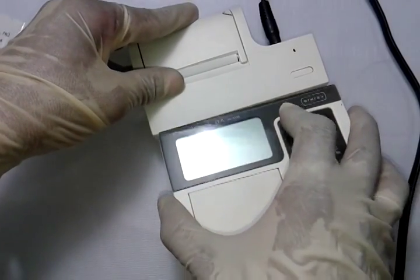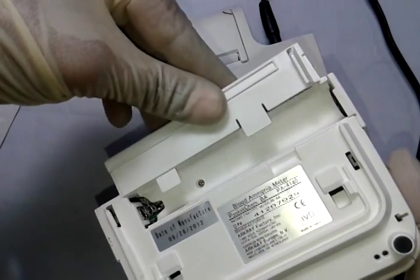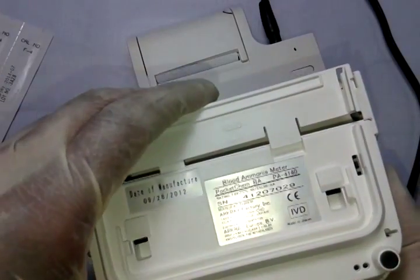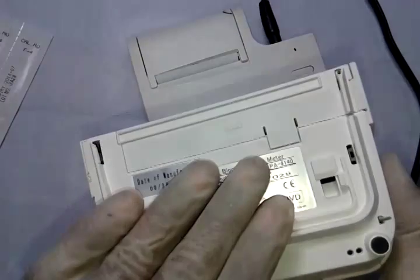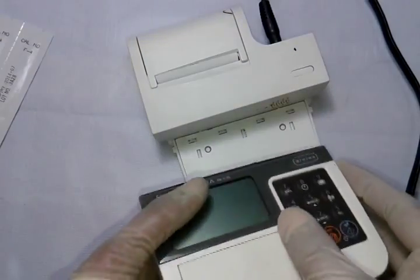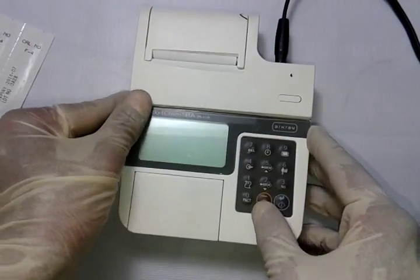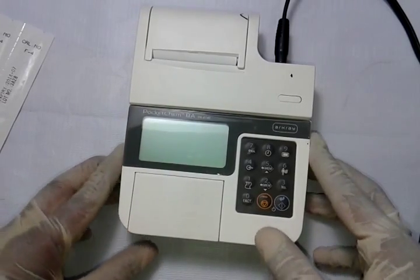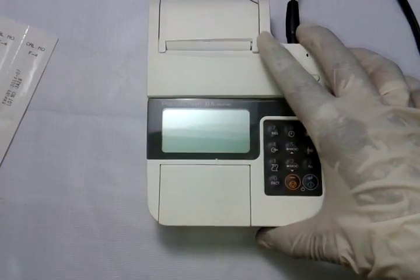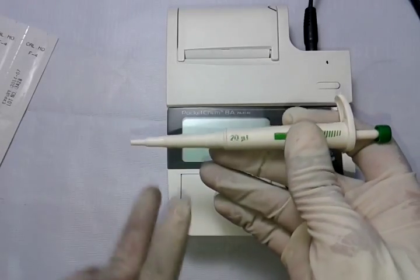The instrument can also run on two pencil batteries, so there's no need to worry about a power supply when going to the patient bedside. You can carry the device, perform the test, take the reading, come back, connect to the printer, and take a printout if needed. Otherwise the reading can be reported directly onto a hospital or lab report pad.